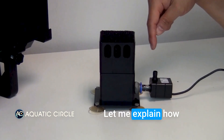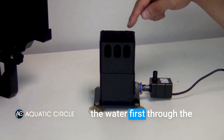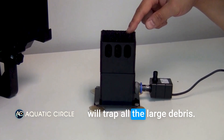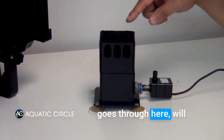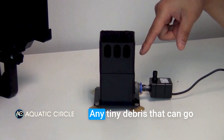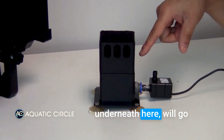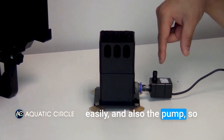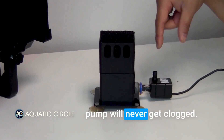Let me explain how this filter works. The water pump will pull the water first through the quad sponge, which will trap all the large debris. All the fine debris that goes through will be trapped by the finer sponge at the bottom. Any tiny debris that can go through the fine sponge will then go through the biofilter and the pump, so that way the biofilter and the pump will never get clogged.